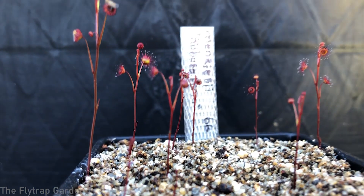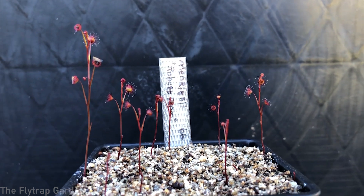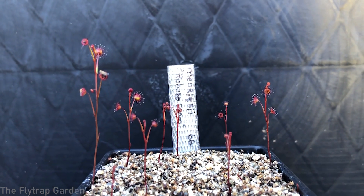Hey guys, welcome back to the channel. In today's video we will be doing our species spotlight on our Drosera menziesii, which I spoke about in one of our previous videos until we got sidetracked by fungus gnat larvae.